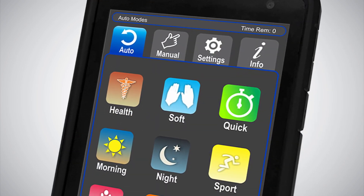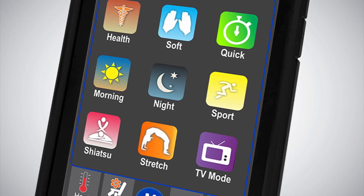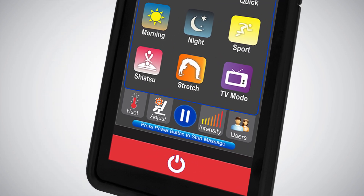The Luraco i9 Max Plus Series has a patented touch screen keypad that is very user friendly and easy to understand. If you know how to use a smartphone, you'll love the ease of using the i9 Max Plus Series controller.